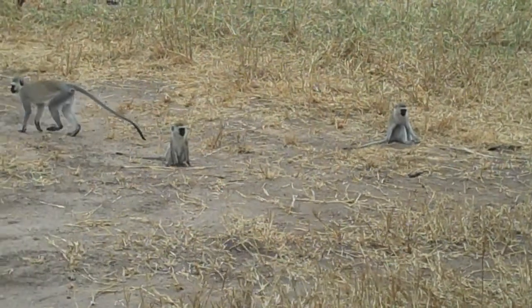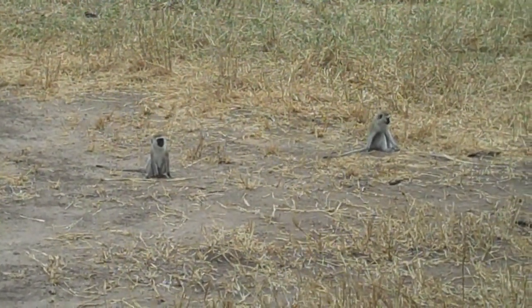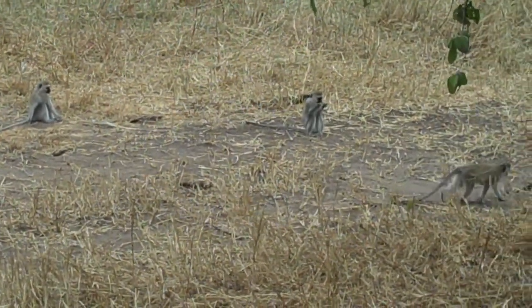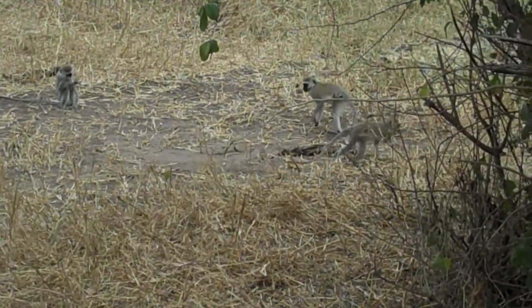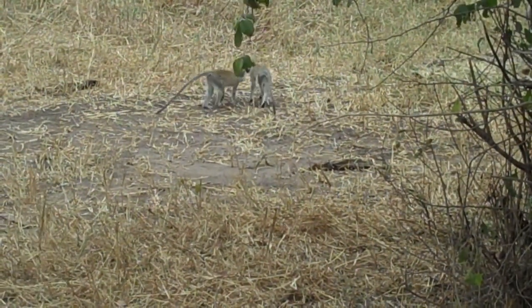Look at the Impala's back legs — see the back legs? There are also those little black spots. Those are glands, called the metatarsal glands. The gazelles never have that.